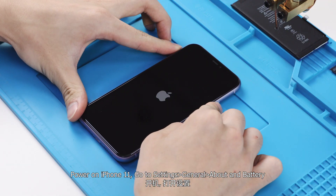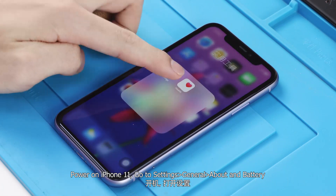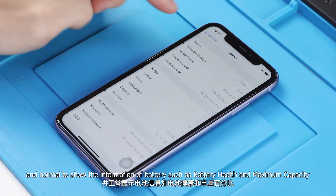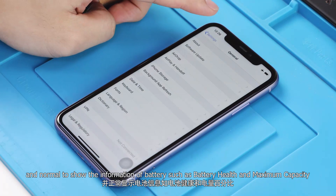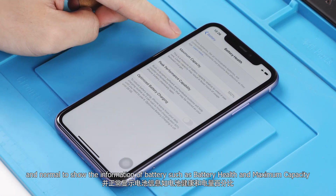Power on iPhone 11, go to Settings > General > About, and Battery. It is normal to show battery information such as battery health and maximum capacity.